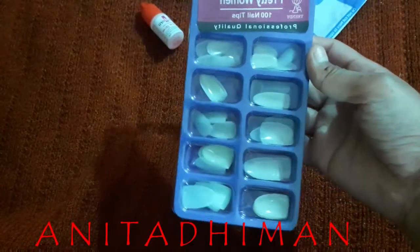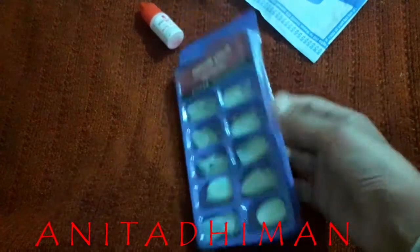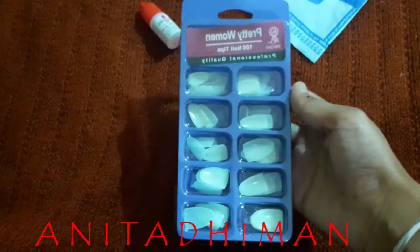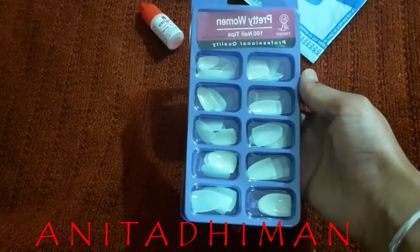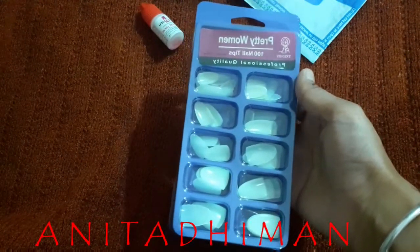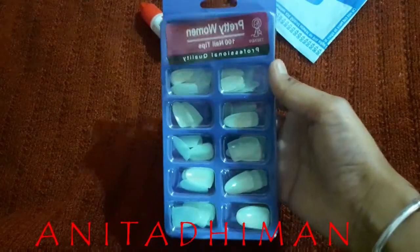What I received is 12 nails with glue, priced at 200 rupees. When it comes to returns, they say there is no return policy. I had complaints but they have no response — no response at all for 200 rupees.